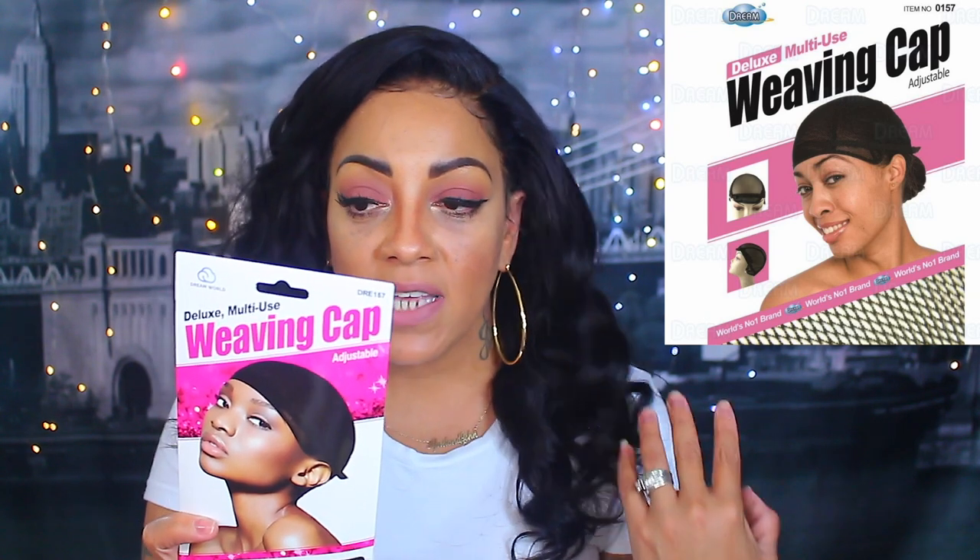If I want to make a U-part or a regular wig with a closure or a lace frontal, I'll also use this one by Dream World — the Deluxe Multi-Use Weaving Cap, one size fits all. These were my very first caps I used for closures, U-parts, and lace frontals. There are so many different brands but you have to be careful because with different brands the netting quality varies — cheap ones rip. I got Dream World from eBay and also from the beauty supply store.